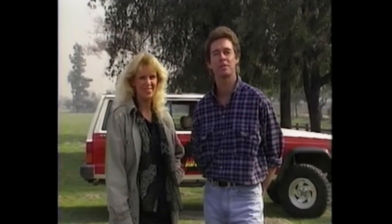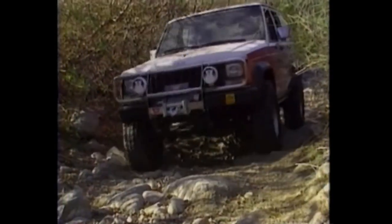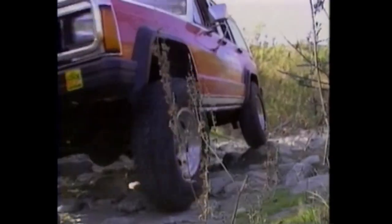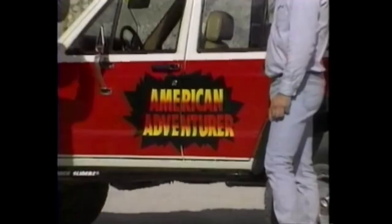Welcome back. And now let's return to Harvey Shane, who's discovering the thrill of four-wheeling. When we last left off, our off-road adventure vehicle was finished being modified for some serious four-wheeling, and now Harvey is ready to test it out.